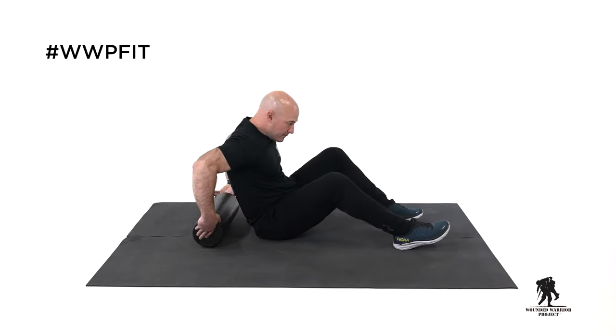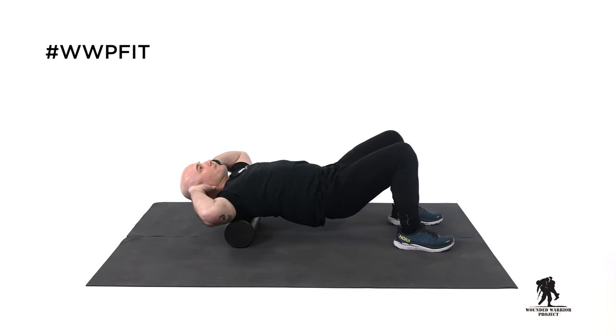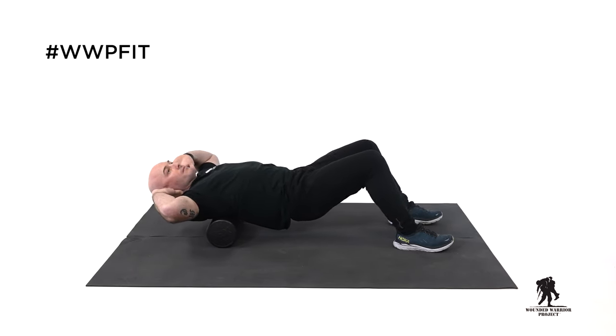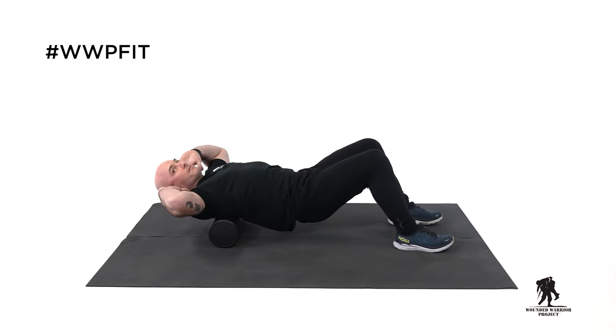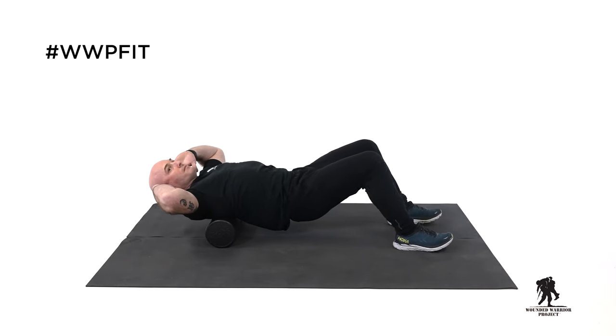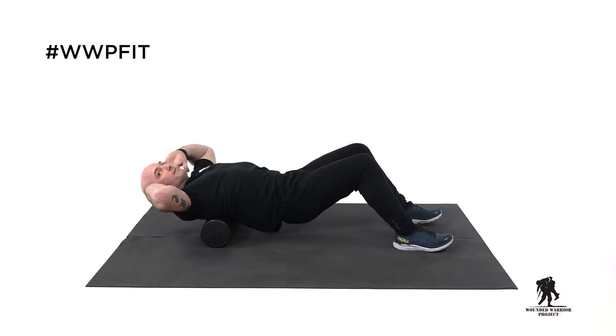We're going to begin by rolling out the upper back. We're going to start at the base of the neck and roll down to the bottom of your shoulder blades. You want to take it nice and slow, moving to the bottom of your shoulder blades and to the very top of your shoulder blades. You don't really want to lay on your neck at all. Just take your time. Remember to breathe.